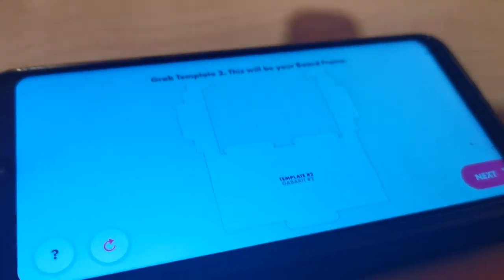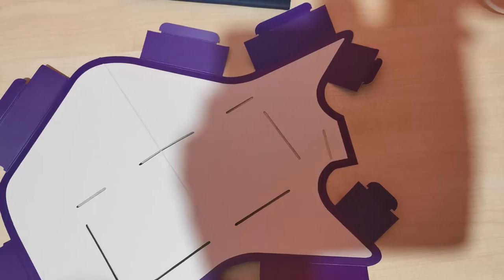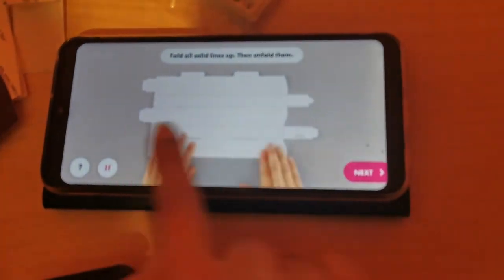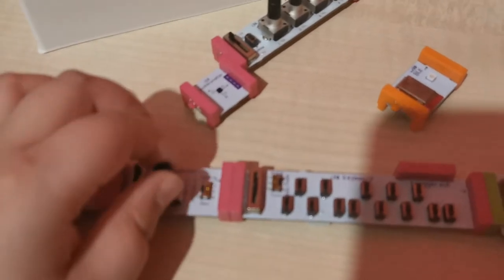So you grab template two — this is our video we're following and we have the template right here. I'm going to show you how to build it. I've grabbed template one and you need to fold up all of these. I'm pressing next. So I'm getting my part now — we have this made over here, I stuck this in. So now we're using template three. I started messing around with the little bits; I just wanted to see if I could actually do something.